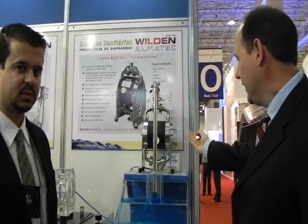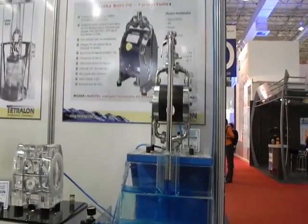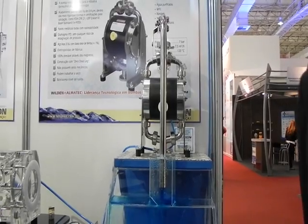Good morning, this is Wallace Witkoff with the Pump Solutions Group. I'm here today with Inviki from Tetralong. Tetralong has sponsored us here at the FCE trade show in Brazil, a trade show dedicated to pharmaceutical customers and applications and equipment. We're going to demonstrate a few features of the Almatec BioCore pump and some of its unique capabilities.